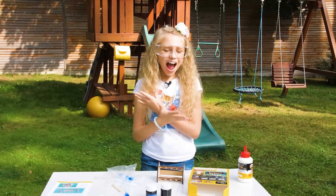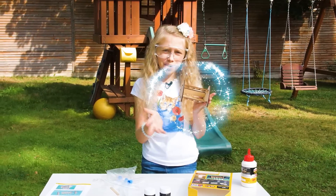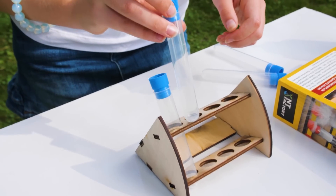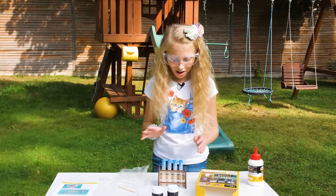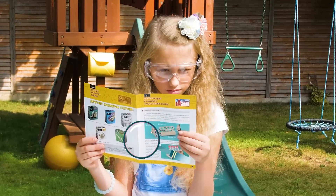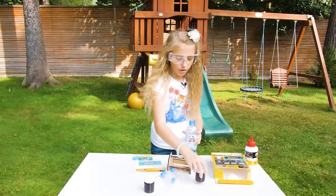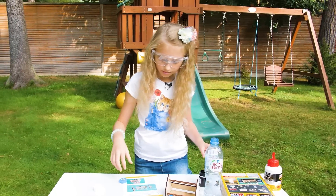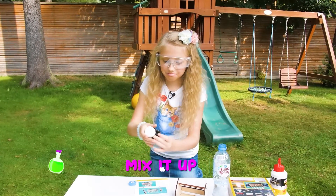I couldn't assemble this so I asked my mom to help. So now we got this funny shaped wooden thingy. We should assemble the tubes — like this probably — and the last one. First we should add water to citric acid. Here's the citric acid. I think that's enough. We should close the lid tightly and mix it up.